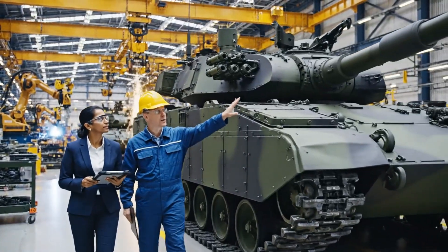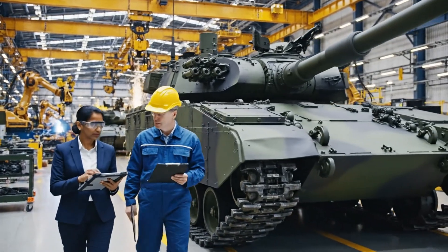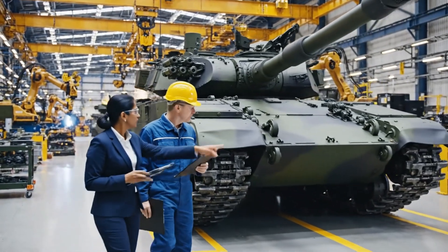We've upgraded the frontal armor as requested. This batch is fully compliant. Excellent — noted on the manifest.